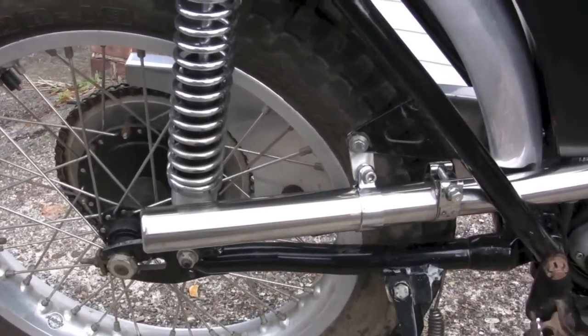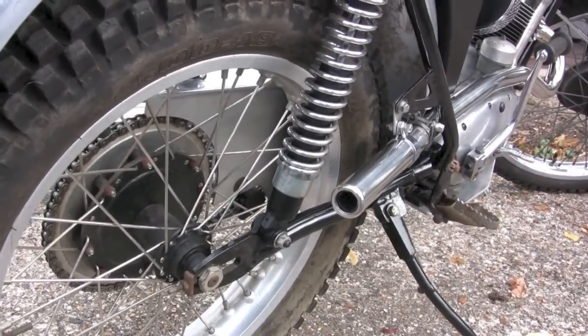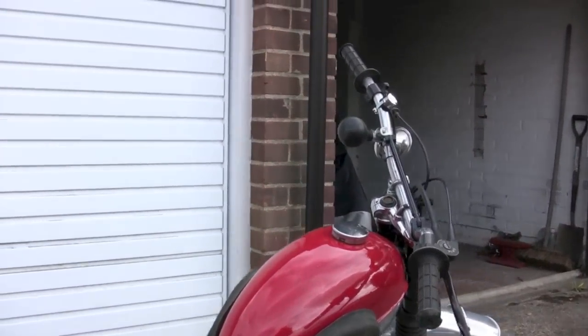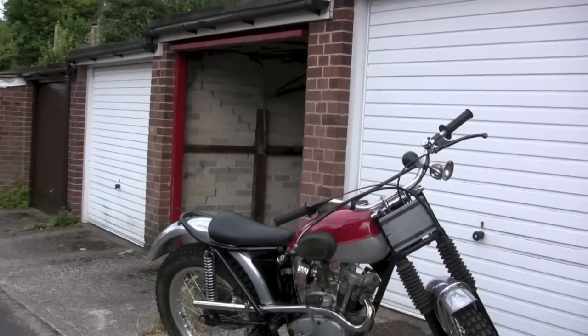That's the muffler — nothing special. It's a bit of a secret what it is and I wonder if any of you can guess, because it's a standard off-the-shelf part. So there we go. Thanks for watching.